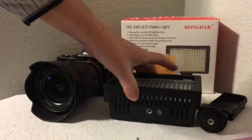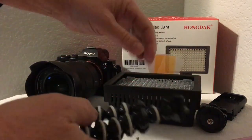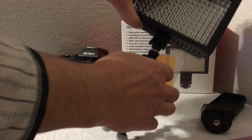Another thing you can do with this, which is something I really like, is you can actually use a tripod. So I'm going to show you with one of my mini tripods — you just take the little tripod, screw this in here, and then you can stand it up and use it as a tripod light.